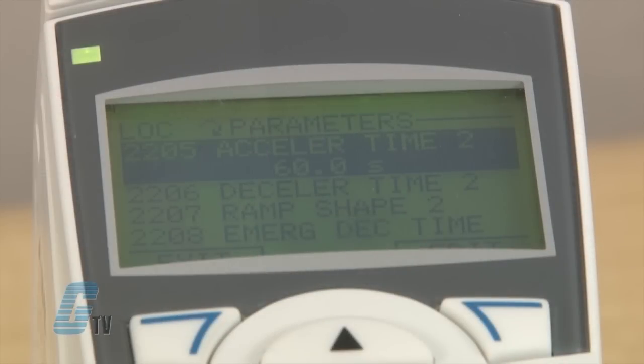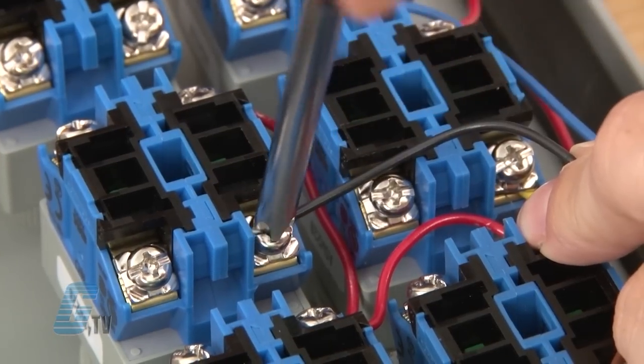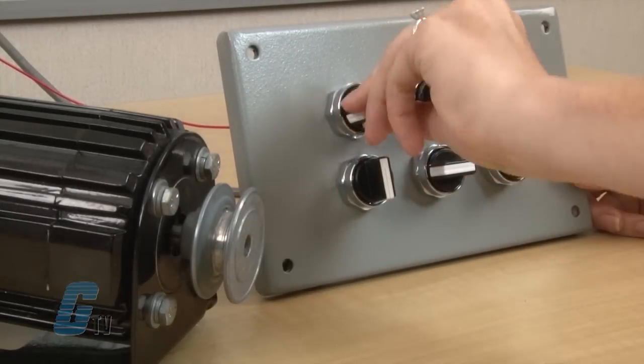Input 16 is tied to parameters 2205 and 2206 for a change in acceleration and deceleration. This can also be wired to a switch from the terminal block. When actuated, the ramp time for acceleration and deceleration will change accordingly.